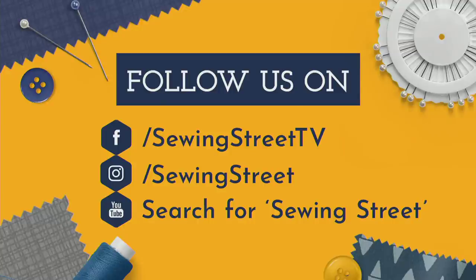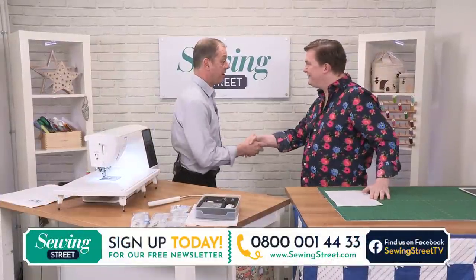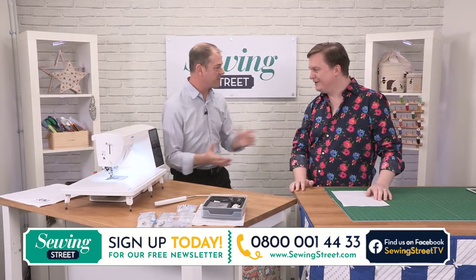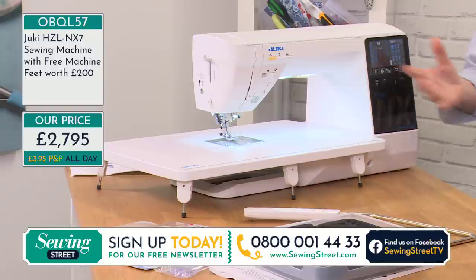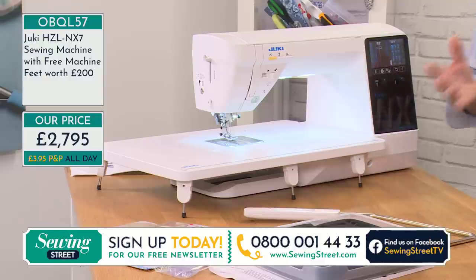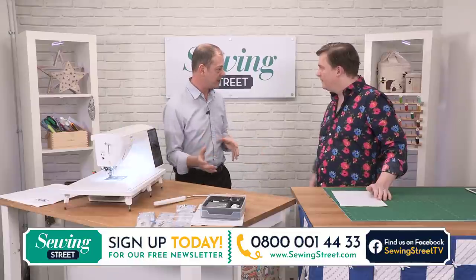Gary's from a company called Juki, which not many people have heard of, and I'm looking forward to being able to show you. Thank you so much for being here. Juki themselves — a lot of people love Jukis, a lot of people have got Jukis on the industrial side and domestic side. But still, there are a little bit of people saying, 'Who are Juki?'